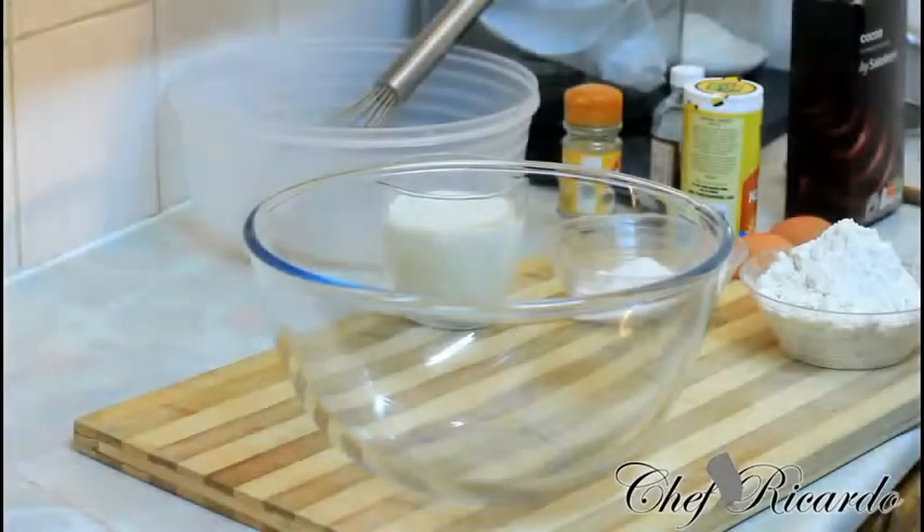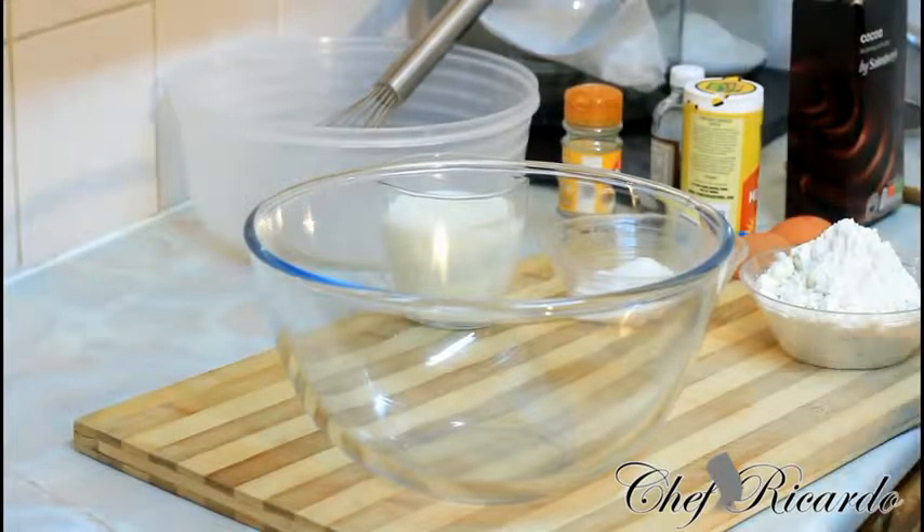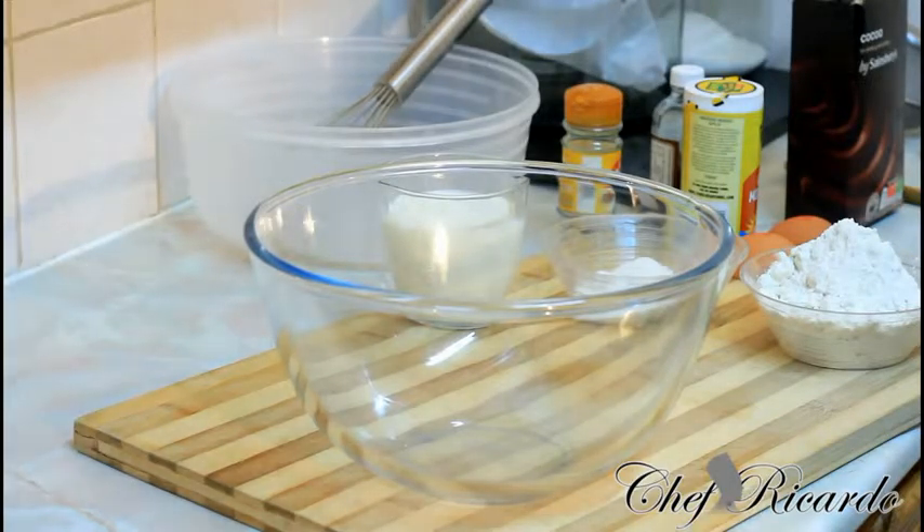Welcome back in the kitchen one more time with Chef Ricardo cooking program. Today we want to show you how you can make yourself some dark chocolate pancake. Hopefully you will like the recipe — subscribe to the YouTube channel. We serve it with some chocolate syrup and I know you guys will like the recipe, so please leave your comments.